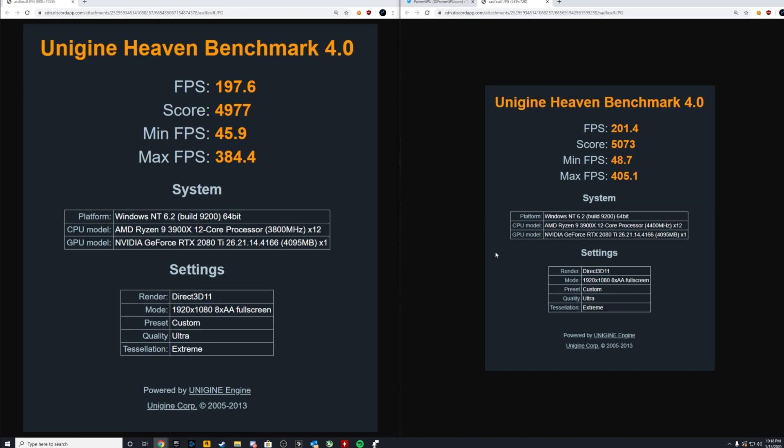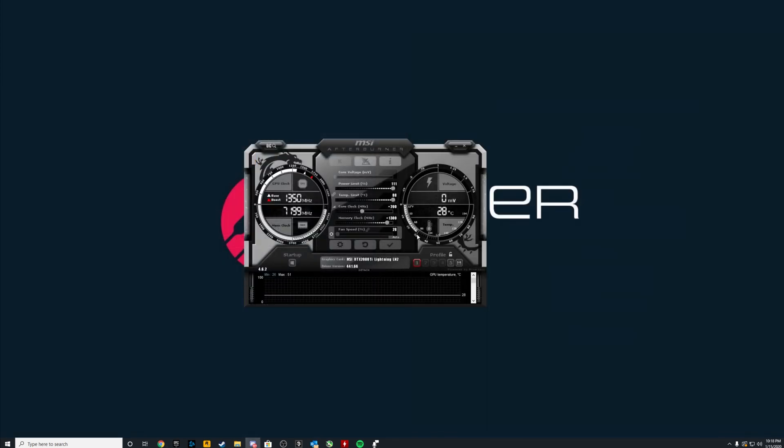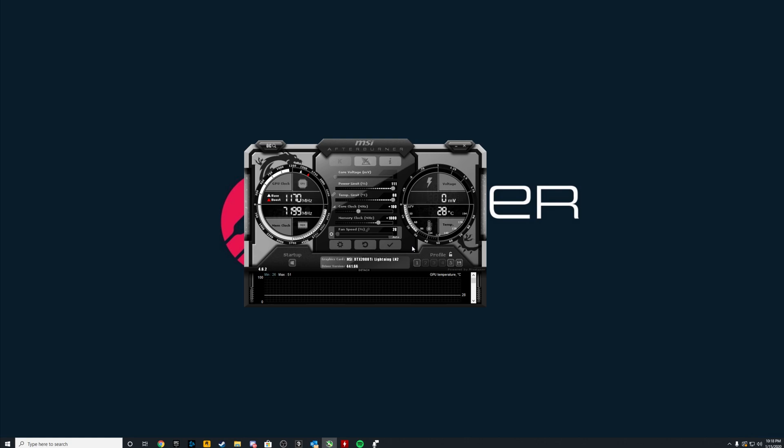Performance-wise, yes, it did go up. But I'm not going to run it at those extreme settings on this PC — it's more just to see how far I can push it. If I were running this PC 24/7 with an overclock, I'd probably leave it around plus 100 on the core and around plus 1,000 on the memory. It's stable at the higher settings, but I like to run things a little more safe so it doesn't deteriorate the hardware over time.